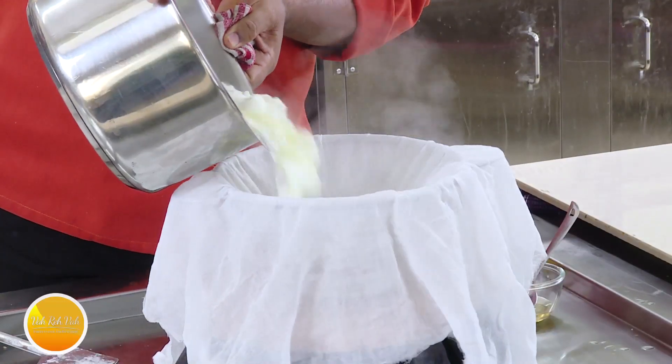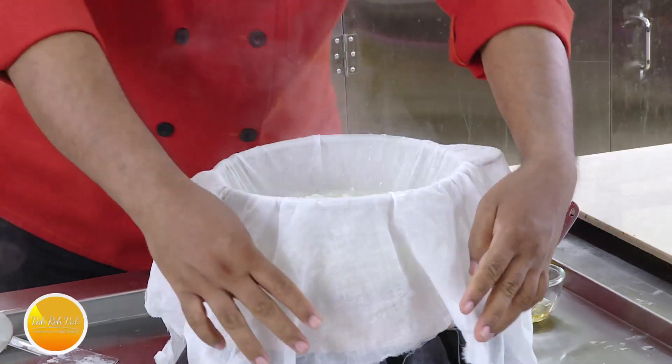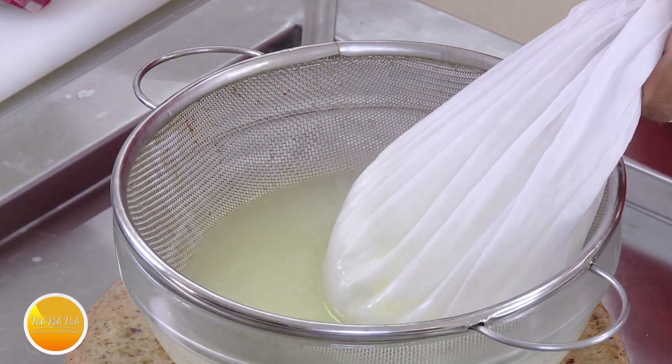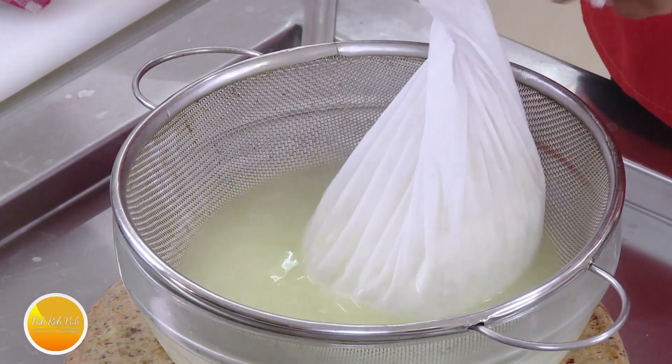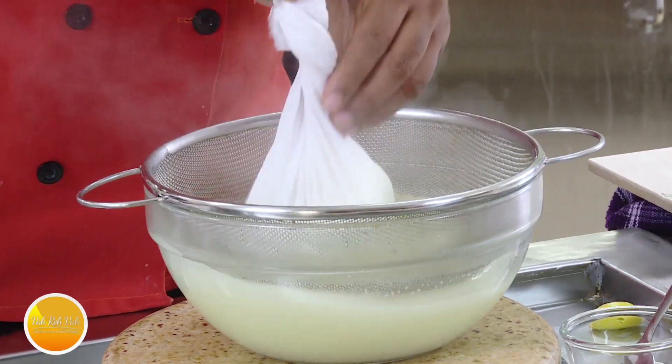Put all these solids in — and the water that has come out of the milk, we are not going to throw that away. That water is called whey. We're going to use this to make the curry too, and then your curry will be tasting very nice and rich. A lot of people don't use this water, but this water will make your dish very, very tasty.